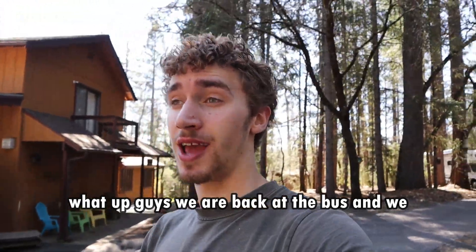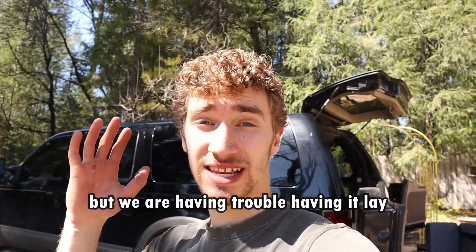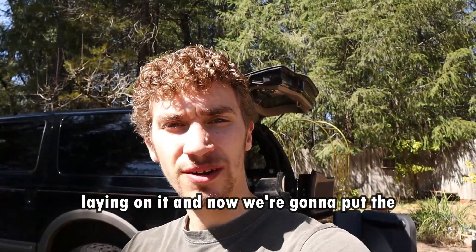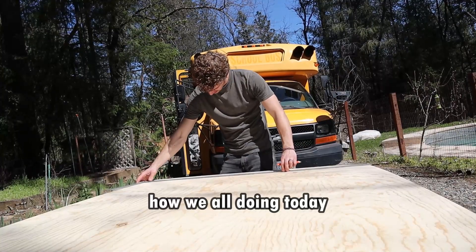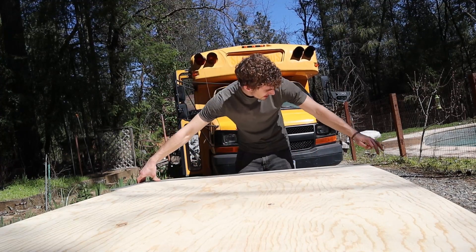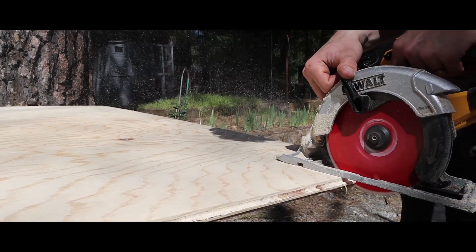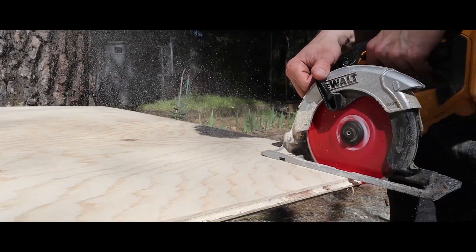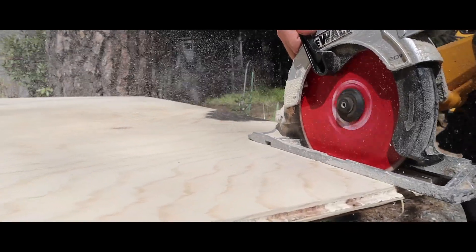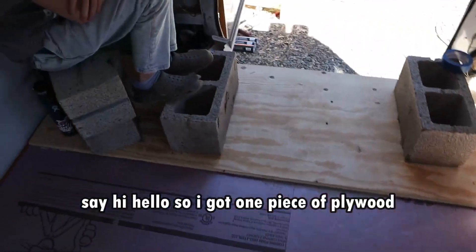We are back at the bus and we are putting the plywood in. We put our first piece in just a little bit ago, but we are having trouble having it lay down flat. So we have some cinder blocks laying on it and now we're going to put the next piece in. It's another bus vlog. We got one piece of plywood in there.